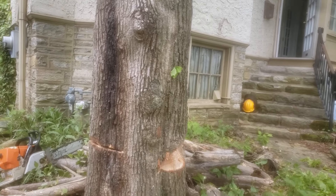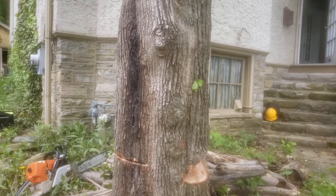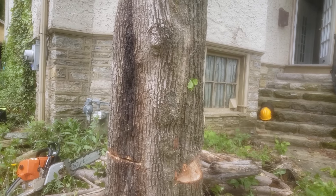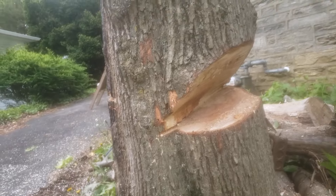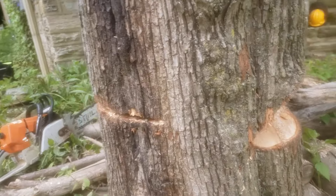Probably not. It's probably going to go pretty close to that big cherry, but maybe a little to the left there. Oh, wow. Anyhow, so the notch is made, the back cut's wide on this side because the tree's leaning out towards the house here.